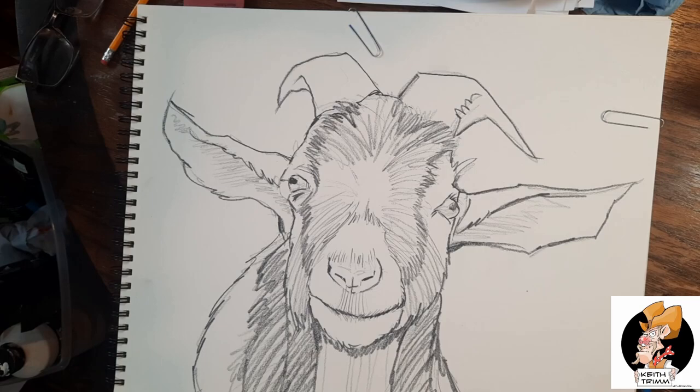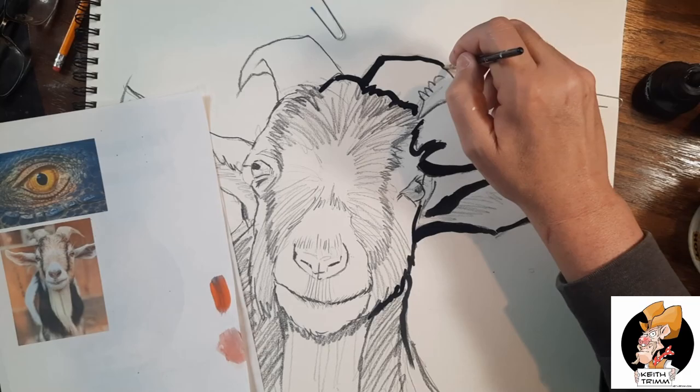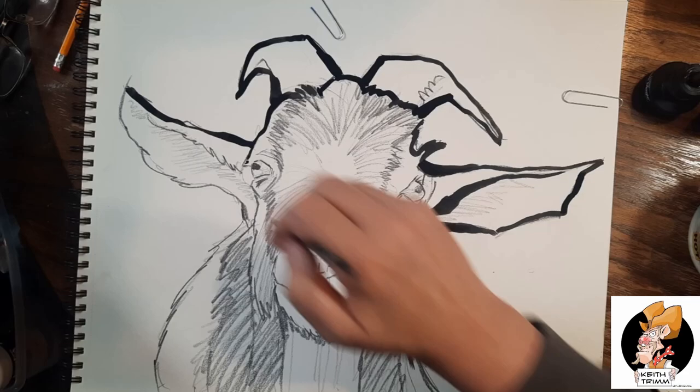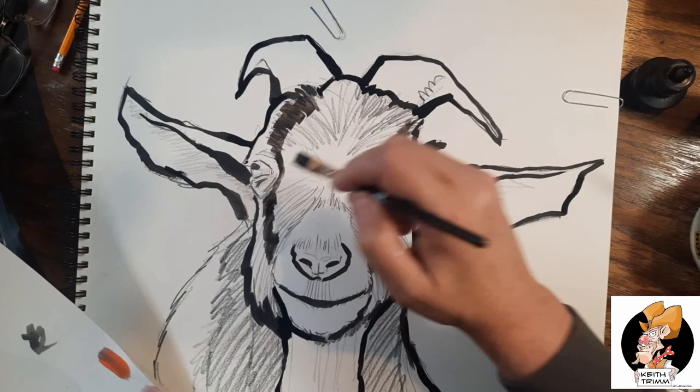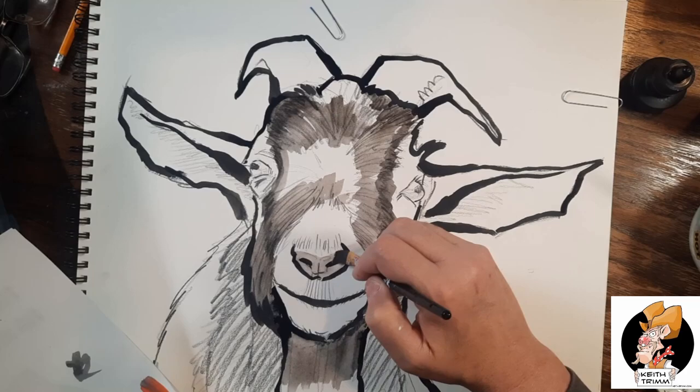First thing I'm doing is taking my 8B pencil — 8B as in boy — which is a thick, fat, dark pencil, and I'm doing my outlines. Then I dip into some India ink with a brush and really thicken up the outlines and darken them down. I do a lot of cartoons, a lot of Marvel and DC stuff, and this is the way they do it in the comic books — big thick black lines. Then I go in with my ink wash, about 90% — not completely black but dang dark.